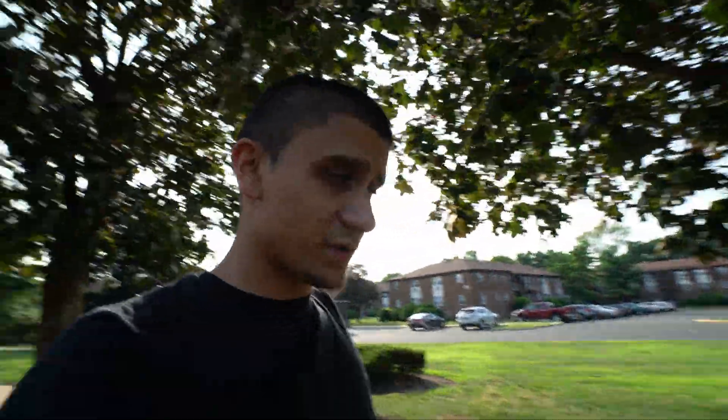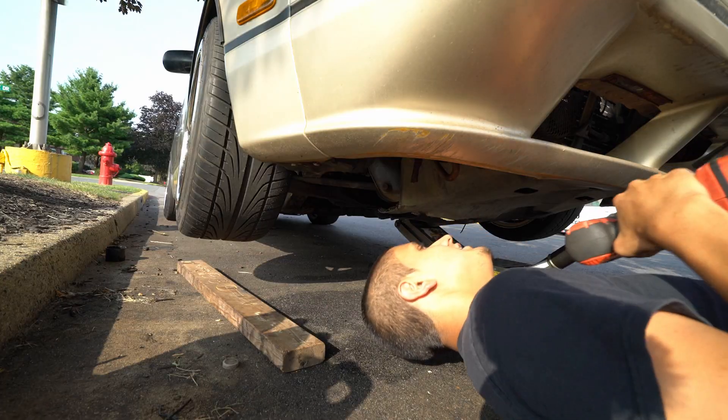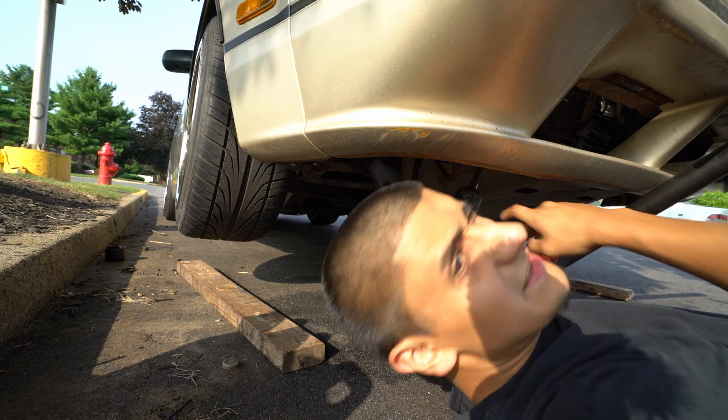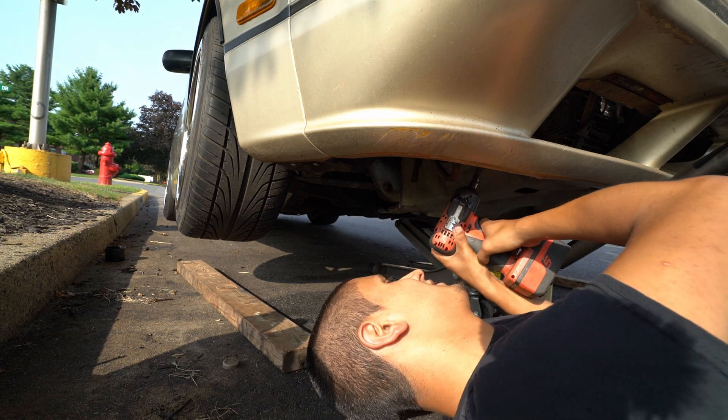I know the lower cover is most likely gonna break when we take it off. We're gonna drain out the coolant and see how she looks. It should just be a couple of 10mm bolts — and yeah, it is a couple of 10 mils.